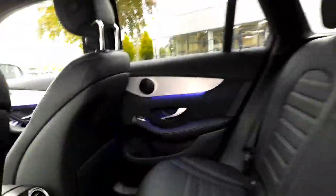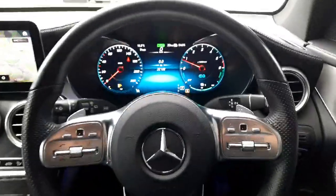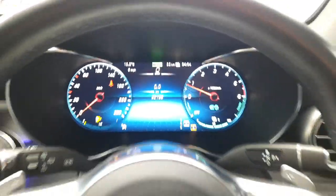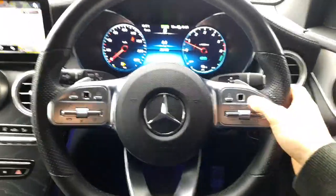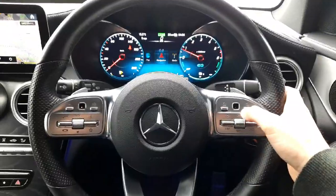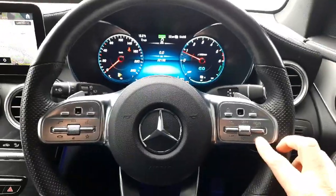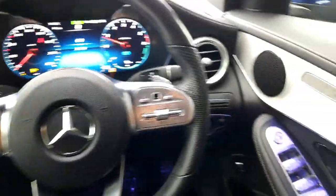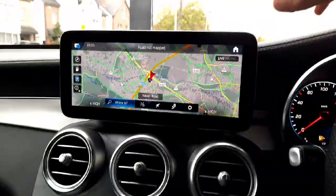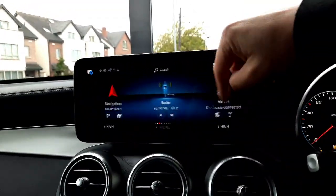Sitting in the driver's seat, you'll see that digital driver's display. We've also got our multi-functional steering wheel with touch pads on it — one for navigating through the infotainment system and one for navigating through that driver's display. We've also got our cruise control set up on it. We've also got folding wing mirrors and auto lights. We've also got our infotainment system with satellite navigation, radio menus, and media menus.